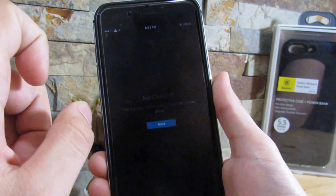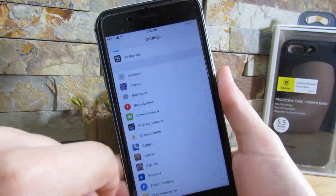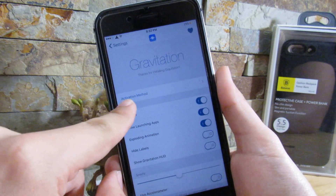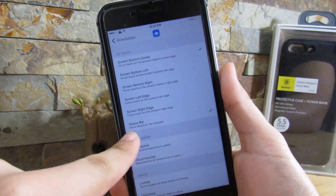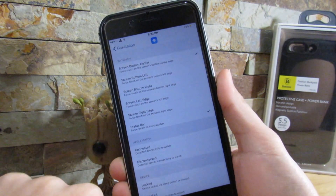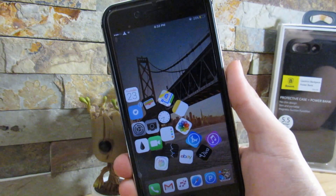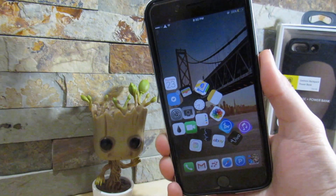We can click on the Videos app too. To actually activate this, you want to go to Settings, then go to the Gravitation settings and then go to Activation Method. I did choose the status bar, so every time I do click on the status bar, it will just explode and activate Gravitation. It's a very nice tweak and I really do recommend you showing this off to your friends.